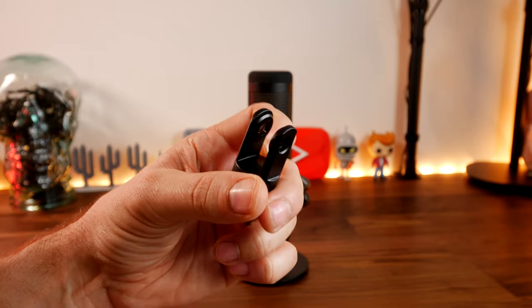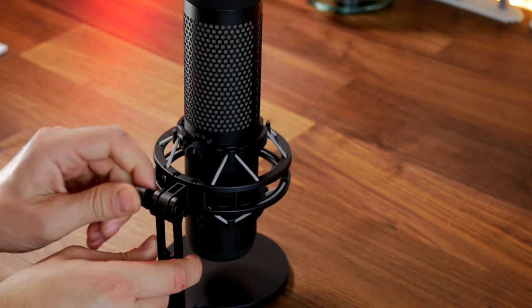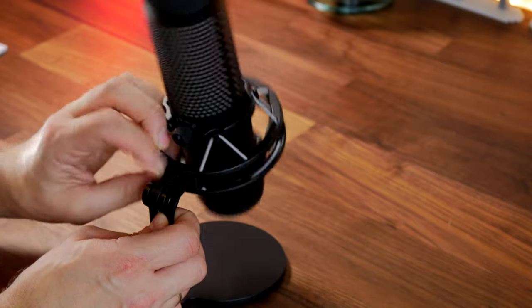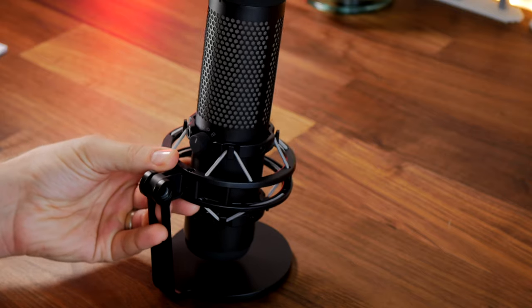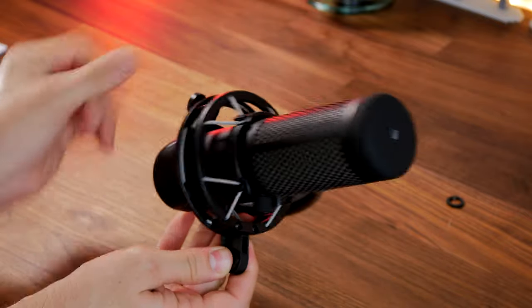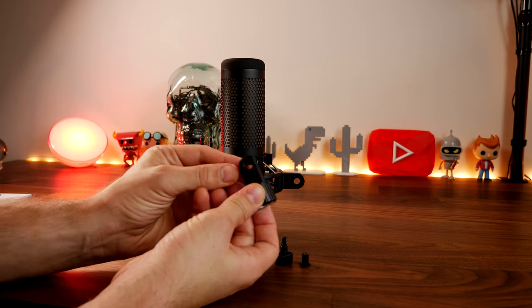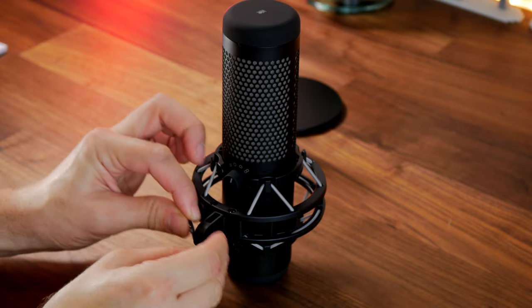Both microphones come with an adapter in the box that lets you remove the mic from its stand while retaining the shock mount and attach it to a boom arm. It's a standard attachment compatible with any standard boom arm, with two different thread types for easy mounting. This lets you get the mic off the desk — which I'd highly recommend — and position it close to you, reducing background noise pickup and focusing on your voice.